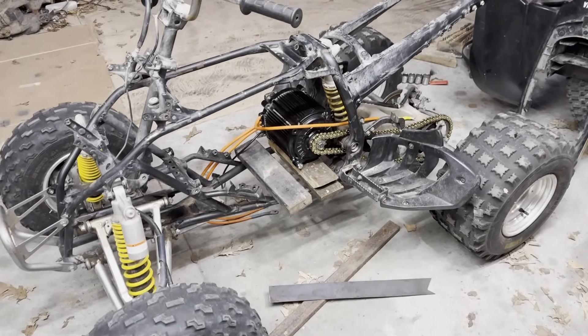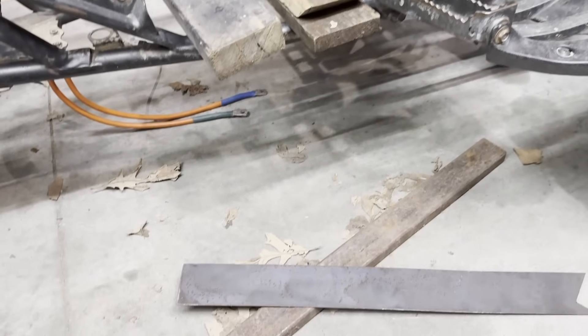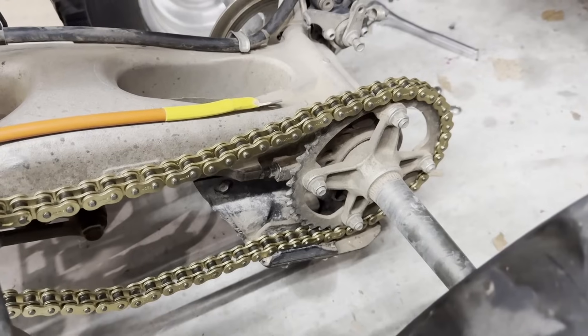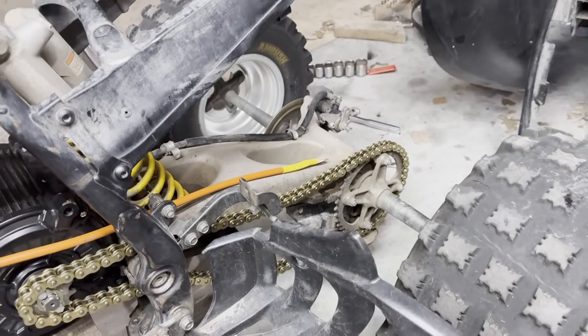Here's how the motor looks mocked up in the frame — I think it's going to be a perfect fit. Now it's just time to grab some scrap metal and start welding up some motor mounts. Lucky for me, these quads all have the chain adjustment on the rear axle, so I don't have to worry about that.